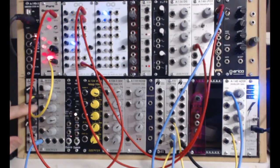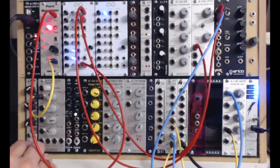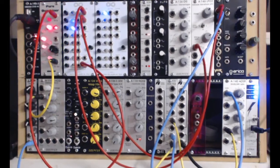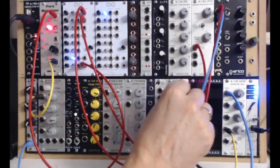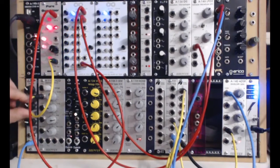On the far left here we have a Grains oscillator. I built this as a kit — it was a really straightforward kit, there's one surface mount component in it. It was pretty much the first thing I put in the rack. It's an okay oscillator, but the output is not very strong.